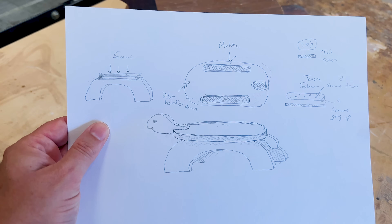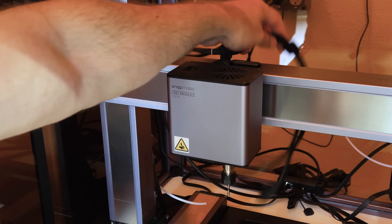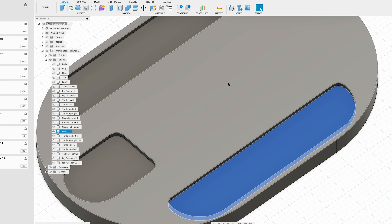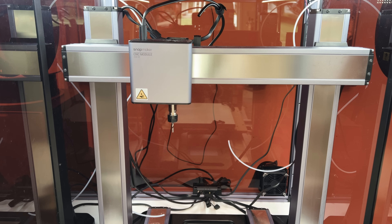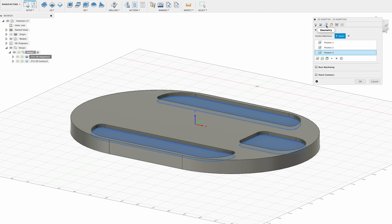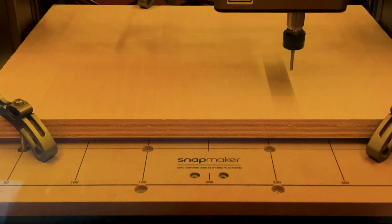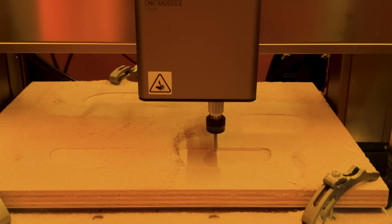The last problem I had to solve was creating the shallow mortises for my fasteners. To accomplish this, I installed the Snapmaker CNC milling module. My requirement for this project was simple and yet intricate — I needed to create a few small, precise mortises to insert my fasteners. The CNC module seemed purposefully designed for just this type of application. I was anxious because it was the first time I'd ever used a CNC mill. Feeling confident, I selected my file and clicked the start button. I watched the tool head cut away at the wood, and it was magic — with each pass, the mortise began to take shape.